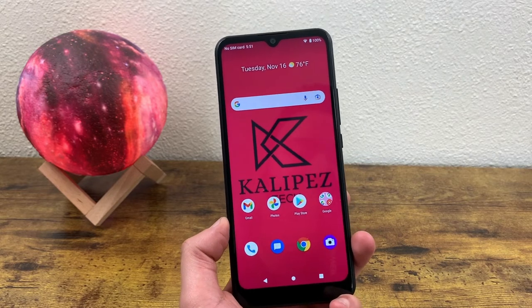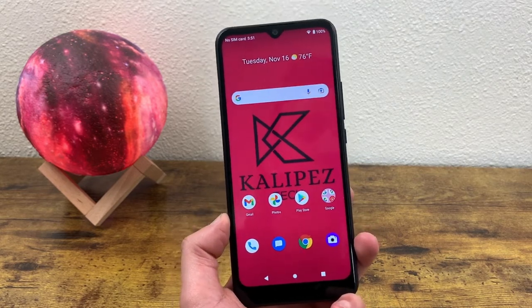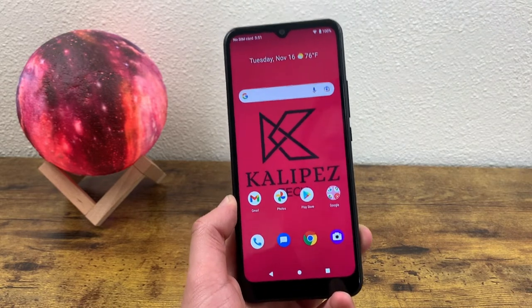What's going on everybody, Calipas Tech here coming back at you with another video. In this video, we're going to be taking a look at the Cricut Icon 3.